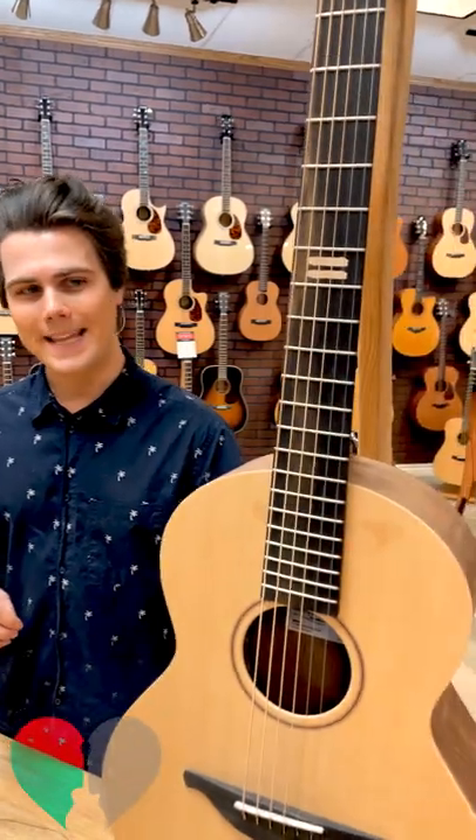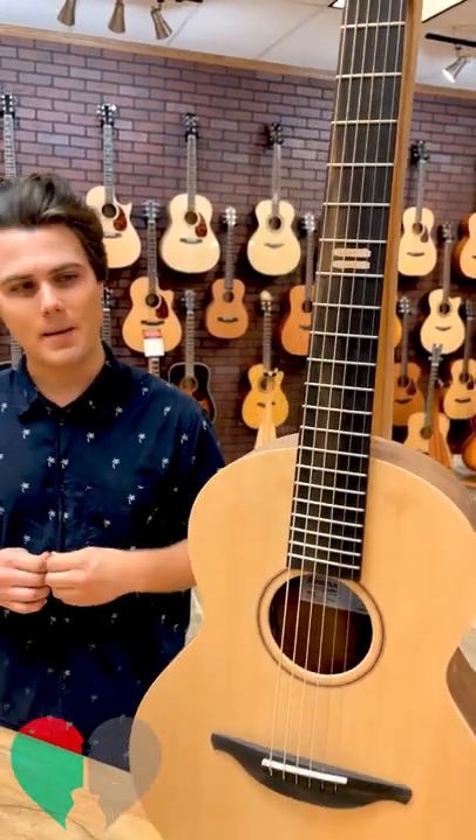What's going on guys? It's Jace here at Heartbreaker Guitars. Just wanted to give you guys a little bit of insight onto what's going on with the Loudon Ed Sheeran Equals Edition that came out recently.